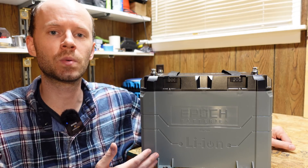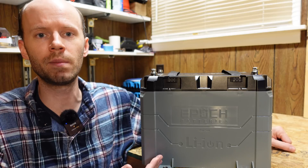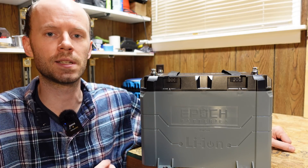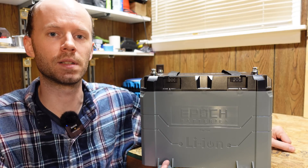It has a 120 amp continuous and a 200 amp peak discharge rate. It has a built-in heater for charging in cold climates. And it has Bluetooth so you can monitor statistics and detailed information from your phone. So let's take a closer look — we'll run a capacity test and then take it apart and see what's inside.